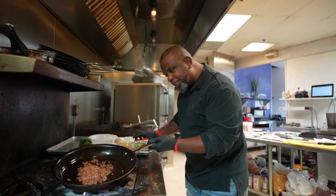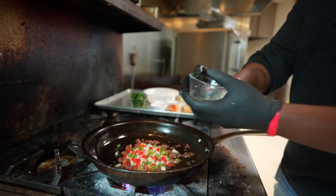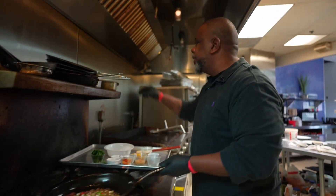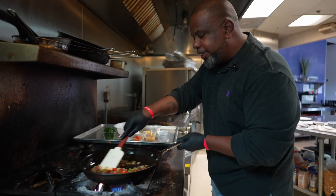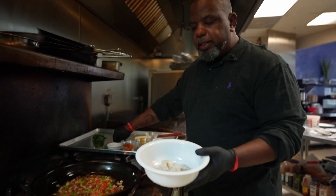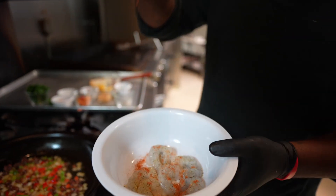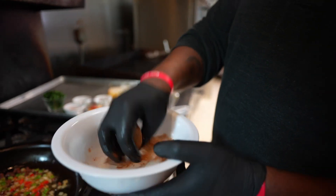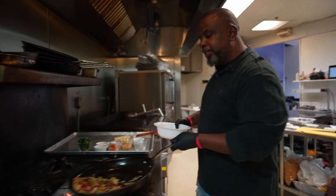Those sausages are looking real good, nice and rendered. Now I'm gonna add my onions and peppers — red bell peppers, green bell peppers, and onions. I'll give that a little bit of salt and pepper and let that go for a minute. While that's cooking, I'm gonna take my shrimp and season with a little bit of lemon pepper and a little bit of Creole. Mix that up real good.